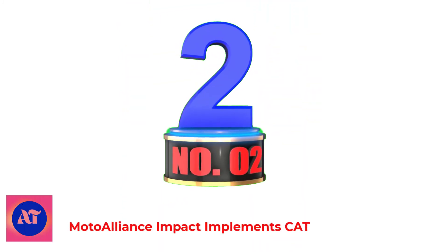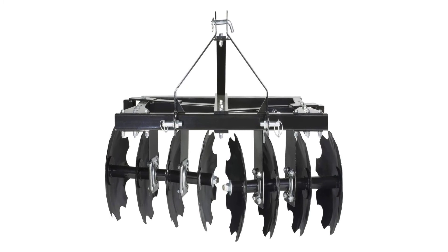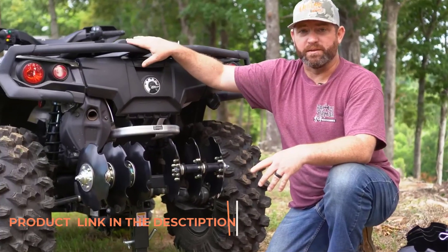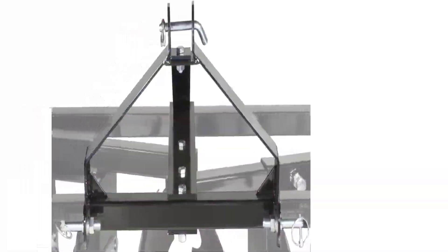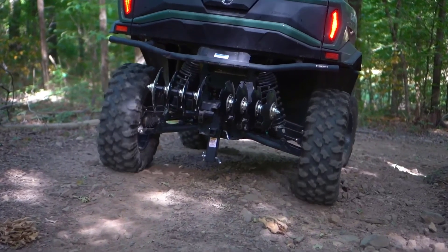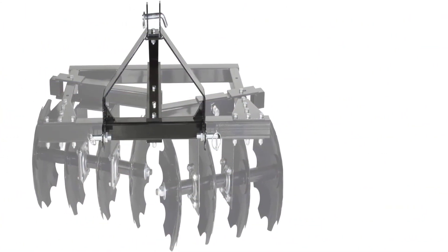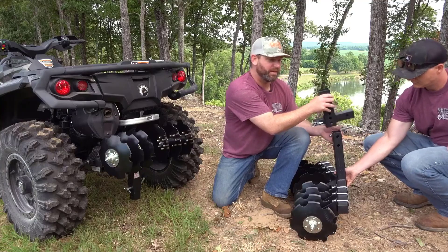Number 2: Moto Alliance Impact Implements CAT. Eight 14-inch notched, hardened steel cutter disc blades provide 54 inches of cutting width, with a 48-inch to 52-inch cutting width, agricultural-grade axle bearings, and 8-gauge steel frame. Integrated 3-point CAT 0 quick mount, assembly required. Requires CAT 0 system, not included, installed on the machine. The CAT 0 series of Impact Implements all feature an integrated 3-point attachment system and include pins for easy mounting. These durable implements find the sweet spot in performance and versatility — heavy enough to do the job well and lightweight enough to maneuver.